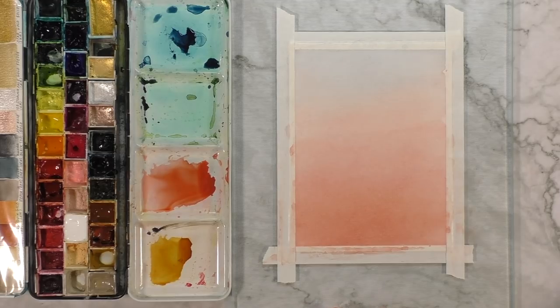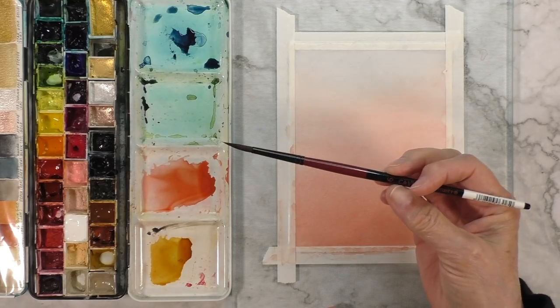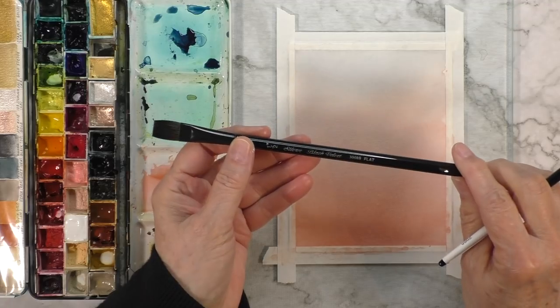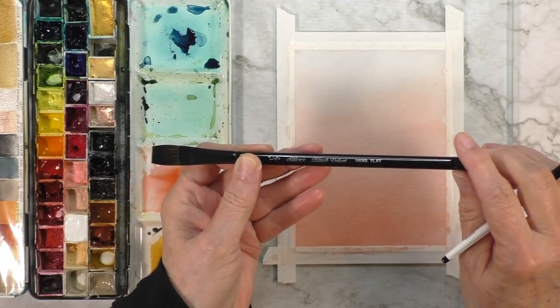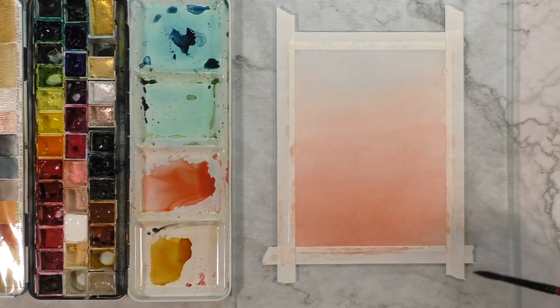This is dry enough, so I'm going to switch to a round brush. I have here a number six round Caviar by Dynasty. The previous brush I used is a half inch flat Silver Black Velvet. I will list all the supplies as usual in the description of this video as well as in a pinned comment.